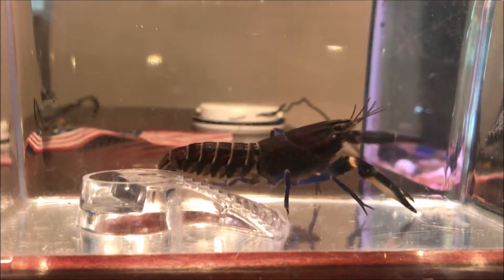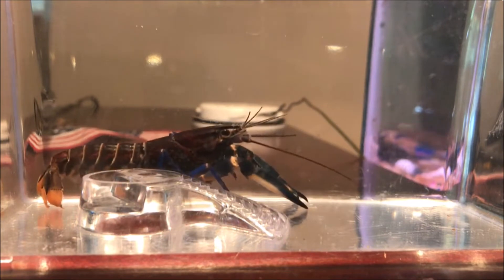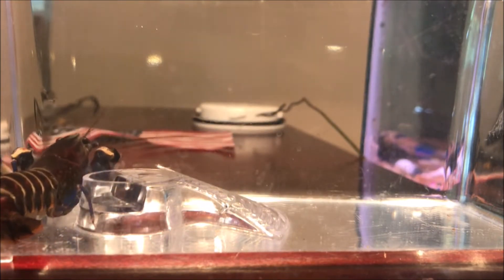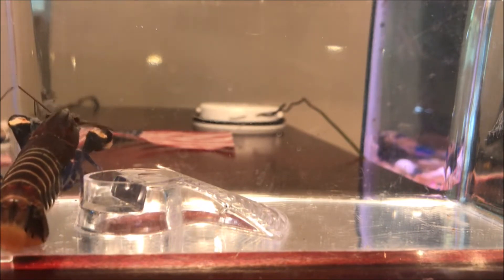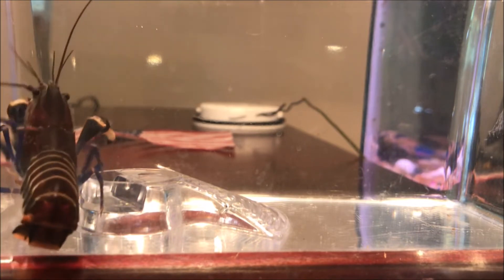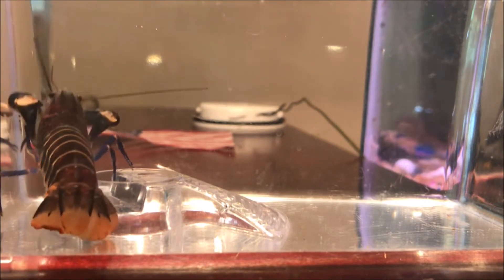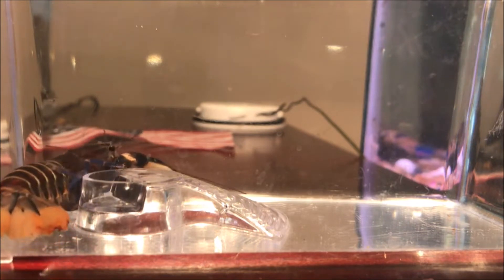Basically, shell rot is when the crayfish shell has been penetrated and bacteria, fungi, and other organisms have entered. To understand shell rot and how it affects your crayfish, we need to understand the layers of a crayfish's shell. There are three layers in the outer shell — I won't get into full detail in this video, but basically the bacteria start to eat into the shell and into the crayfish.